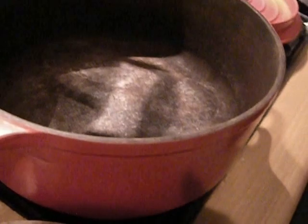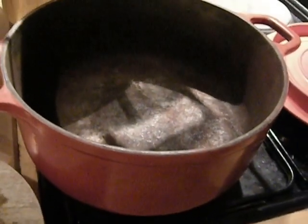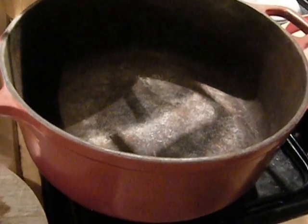This is my trusty cocotte — he's been with me many years. I'm going to do his recipe, and I don't edit or provide links, so I'm just showing you the ingredients.